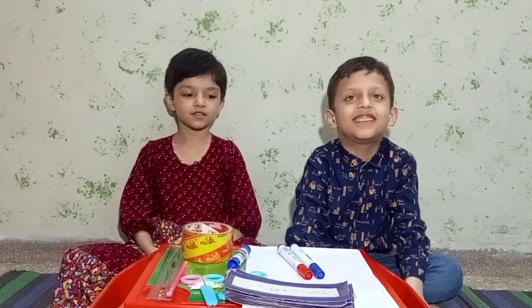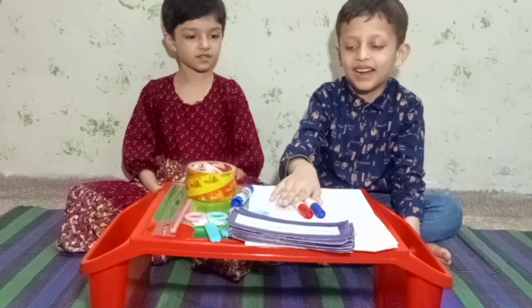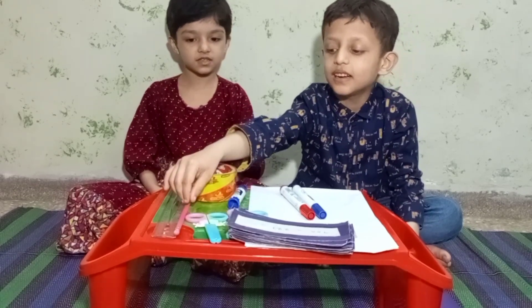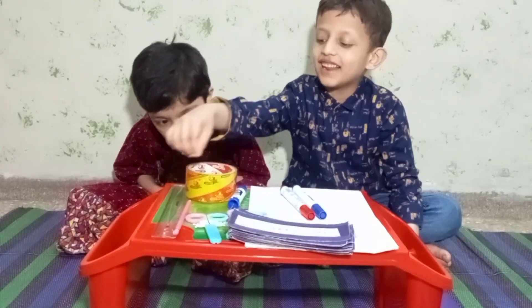We need these things: chart paper, air force, marker, view stick, teaser, pencil, scale and tape.